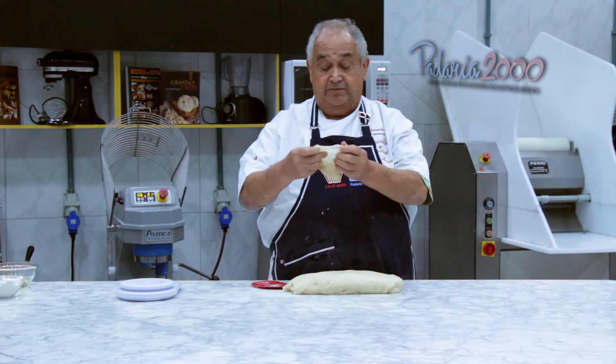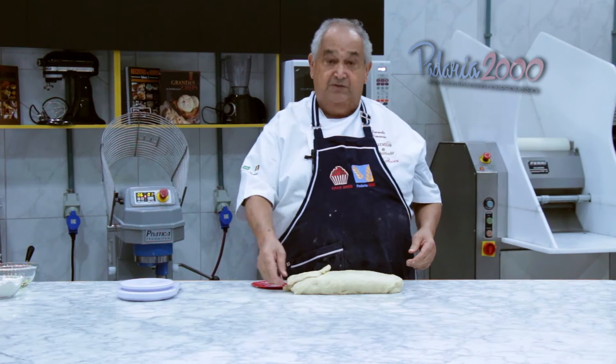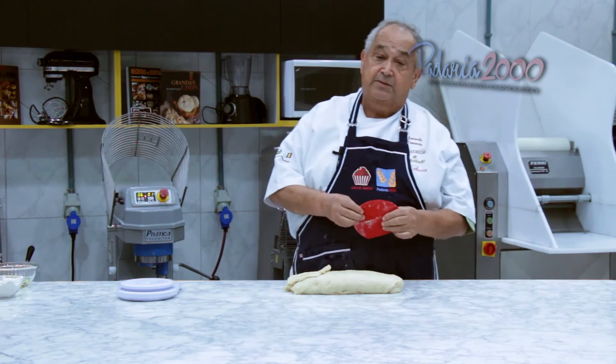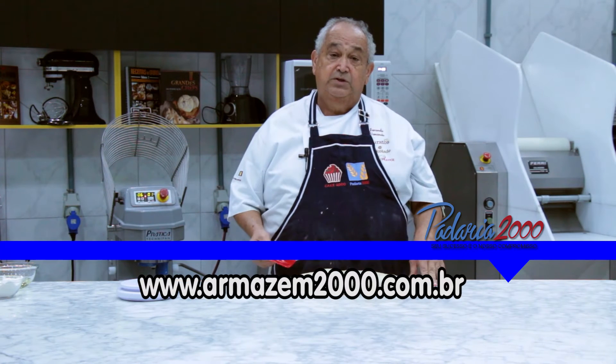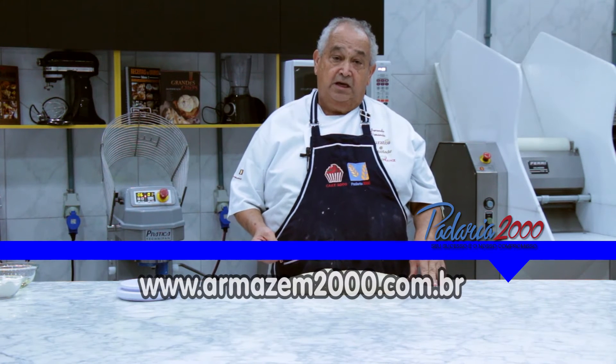Esse é o processo, ponto de véu. Agora vamos dividir, pesa os 50 gramas, descansar durante 20 minutos e remodelar.